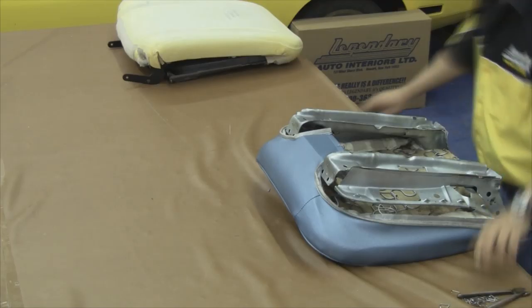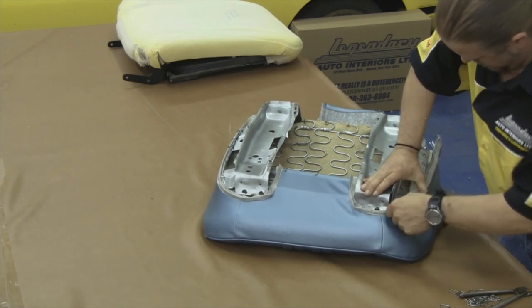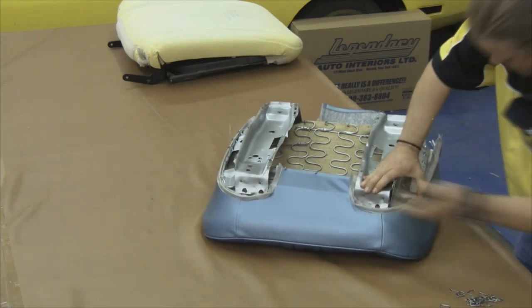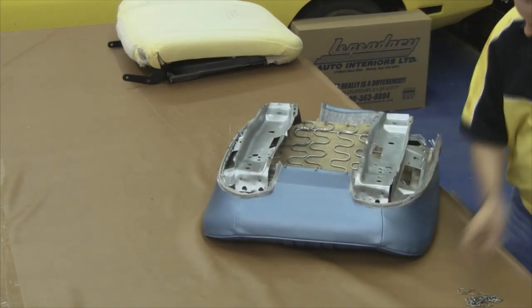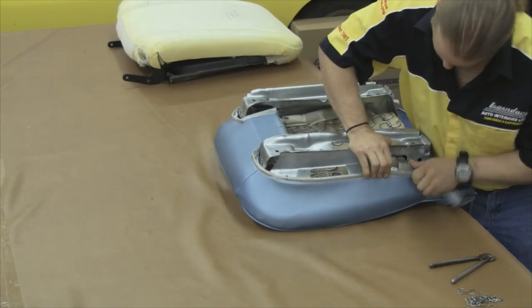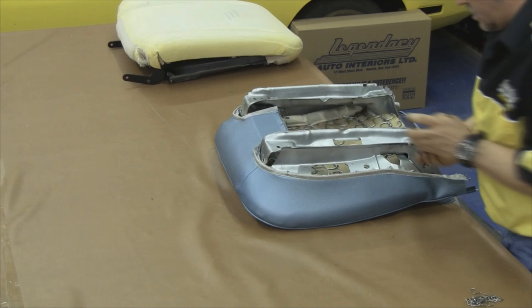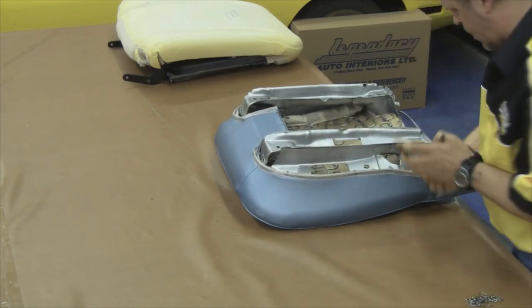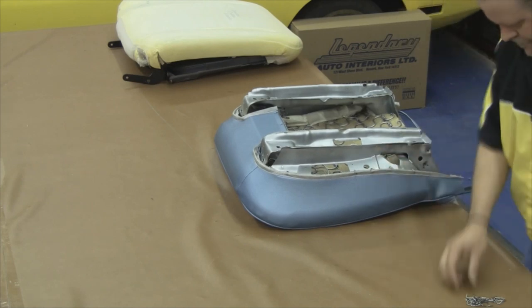Periodically take a look at the front side and flip it back over on its face to continue working on it. Repeat the process on the opposite side before you start attaching the back edge. You can collapse the springs and the vinyl while attaching your hog rings — it'll make it a lot easier and put a lot less stress on the listing pocket and the listing wire.